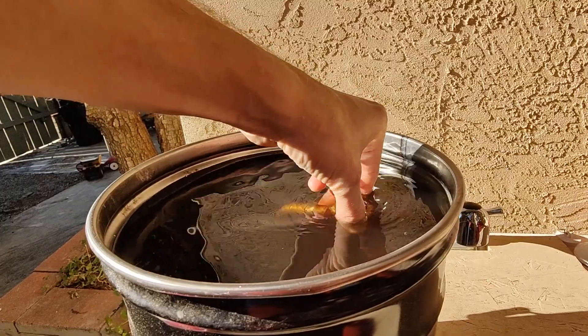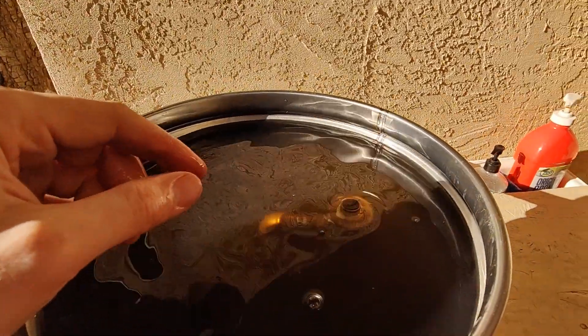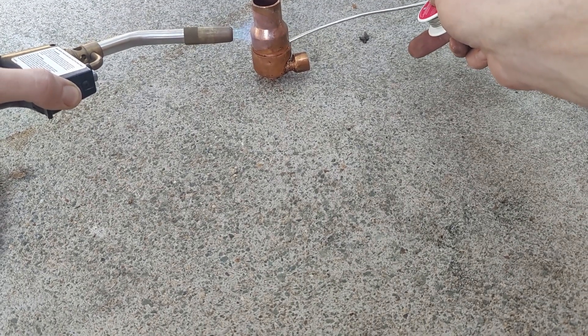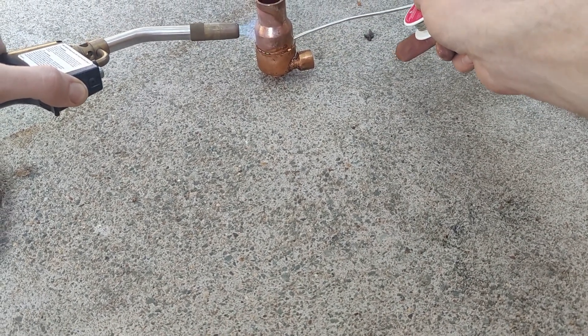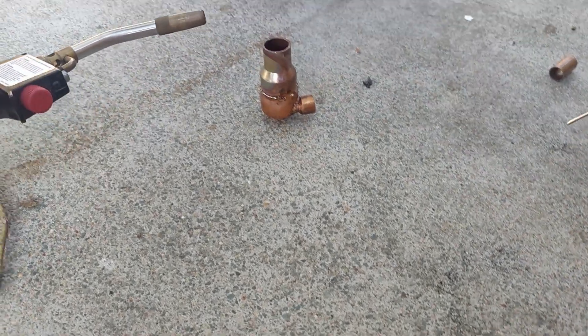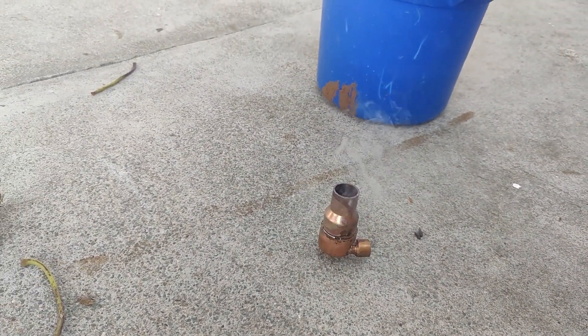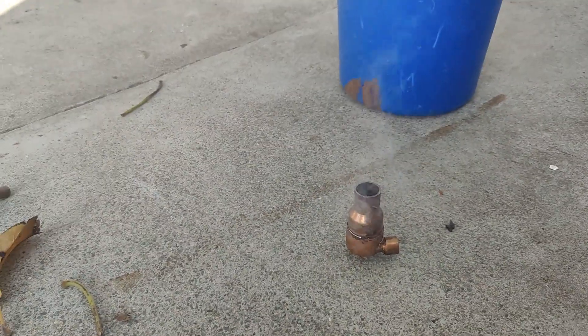I do recommend wearing gloves because this solvent is pretty aggressive on the skin. If you're interested in learning more about the vortex separator, just let me know by leaving a comment or sending me a message, and I will consider making a more in-depth video about this particular piece.